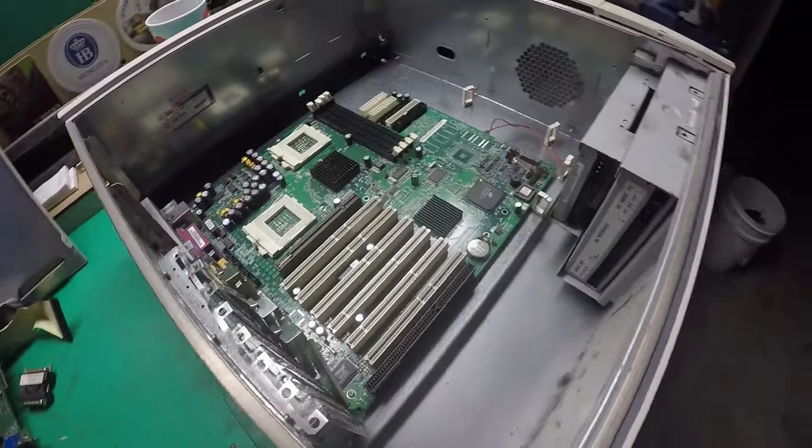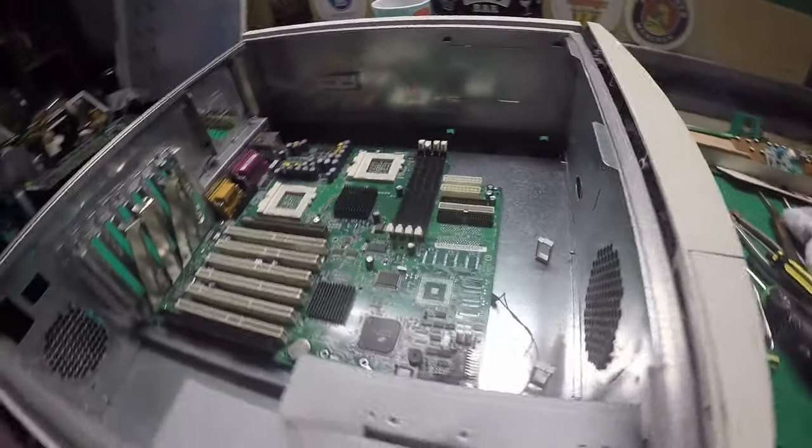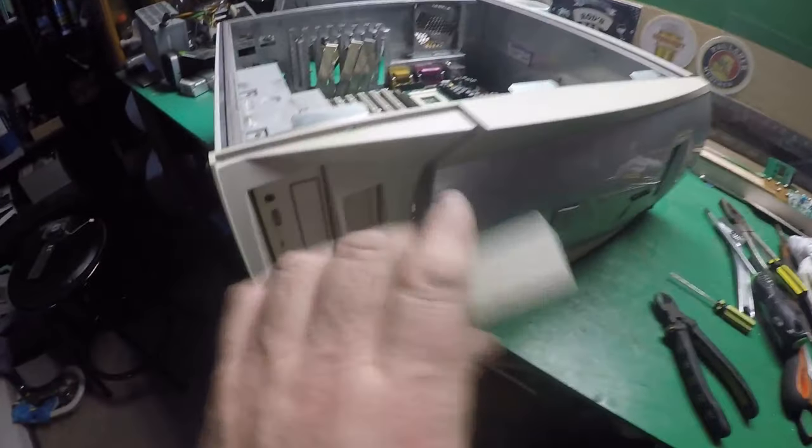I've not got much left now guys — just the motherboard, the floppy drive and CD drive, and then we've just got the outer shell with all the plastics. Everything else is pop riveted apart from this — there seems to be pop rivets everywhere.